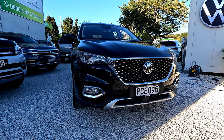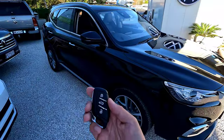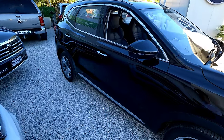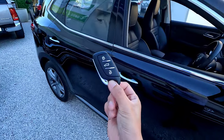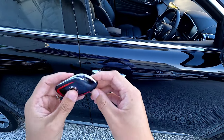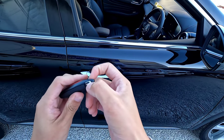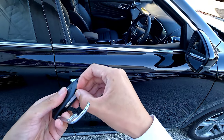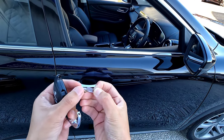Alright, let's get started. First you're obviously going to test your key — if you press the button and it doesn't work, what you need to do is take out the manual key blade. Press the button on the side of the key fob — that's the button to open the key case — and now you'll see a small key blade that allows you to get into the vehicle.